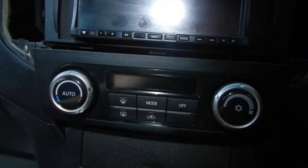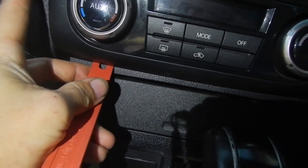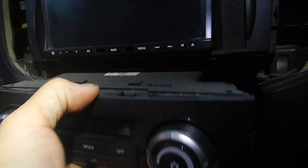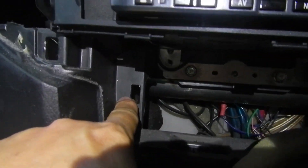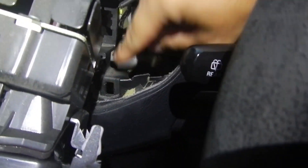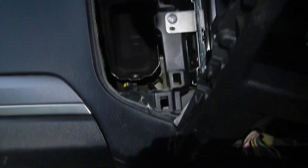Now we're on to the aircon controller. I got in underneath here and levered it while pulling on this top corner and that popped out. Getting in under the other side, applying a bit of pressure backwards on the top corner and she slides out. Be aware there are a couple of clips on top that lock in — just disconnect the harness on the back, lever it up, put a little pressure on either corner and pull it straight out. There are clips down the bottom here and here at the top.